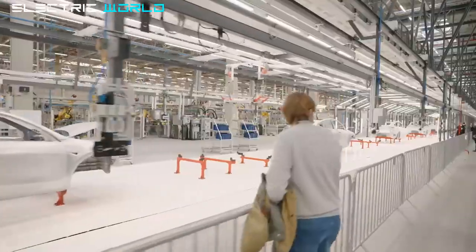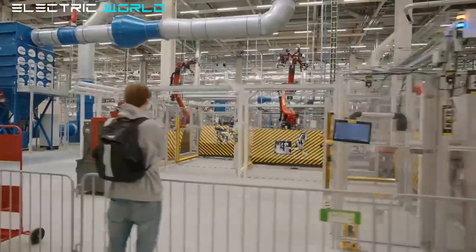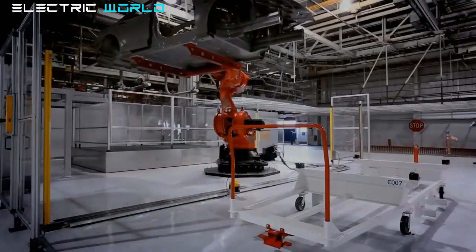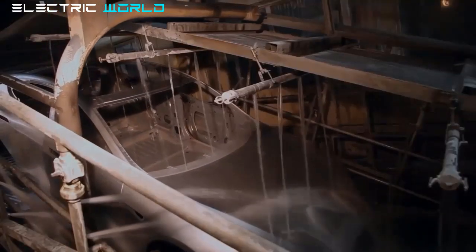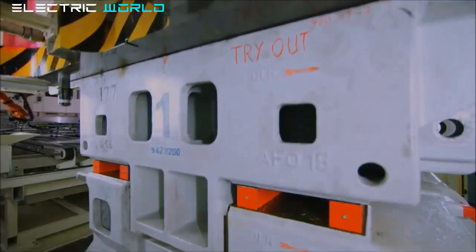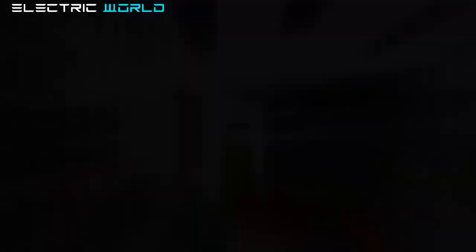Gigafactory Berlin in Germany also achieved 1,000-unit output for the first time in its brief production history. In terms of annual production stats, Tesla is still on track to produce more than one million cars for the first time as a corporation, after falling just short last year with 936,000 deliveries between Fremont and Shanghai. With Gigafactory Texas and Gigafactory Berlin rapidly ramping up and Shanghai fully operational, Tesla will look to Q3 2022 to regain momentum — though it failed to grow deliveries for the first time in 10 quarters in Q2 2022.